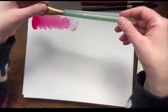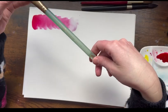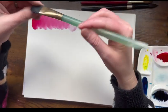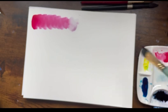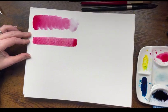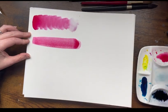The second brush is also a Princeton Neptune series — it's a three-quarter inch flat brush. It's also good for covering large areas. It really just depends on what I'm going for; if I want to do more blocky shapes, as you can see there, it gives more of a square shape.